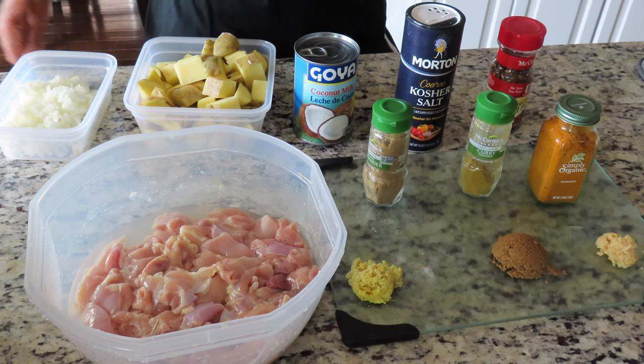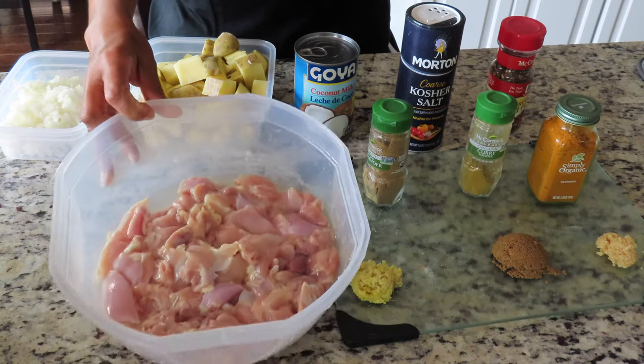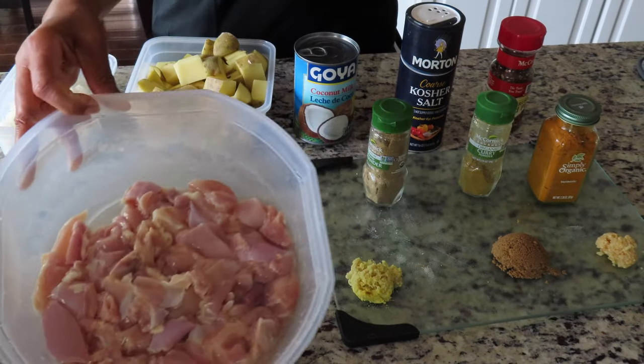What you'll need for this dish is a pound and a half of boneless chicken thighs that's been skinned. I've since cut them up in cubes and I've rinsed them and cleaned them off.